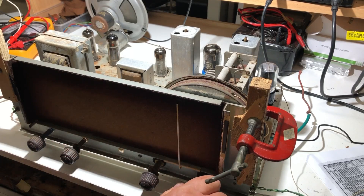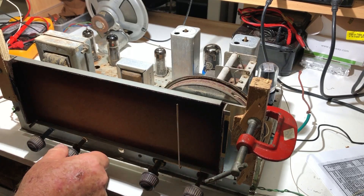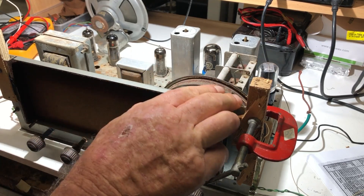Shortwave's obviously working well too. Going back to medium wave.